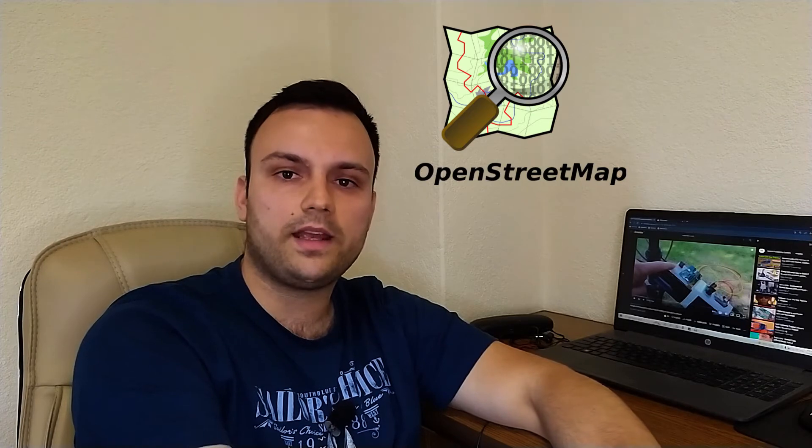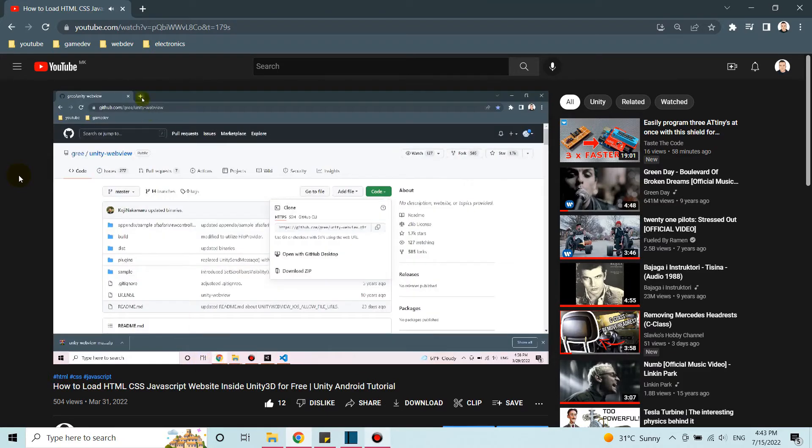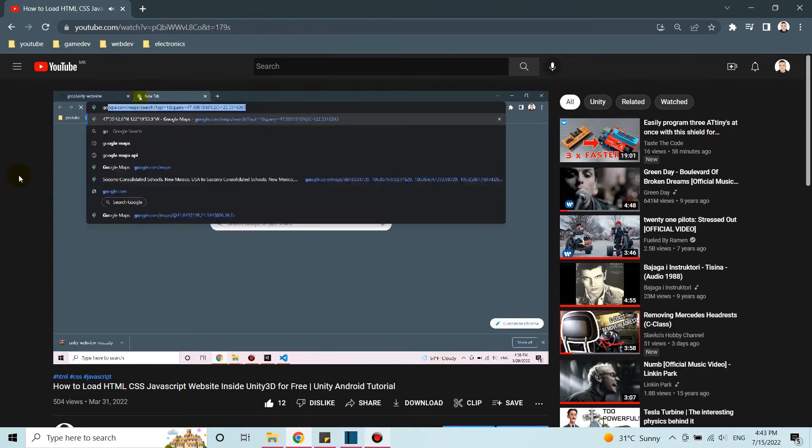Once I got the data from the microcontroller, I needed to display it on the map. I used OpenStreetMap, implemented using Leaflet, and after that I needed to display it in Unity. I used the plugin and the method I showed you a couple of videos before — it was just the HTML, CSS, and JavaScript approach — so I displayed it in Unity using the method explained in that video.